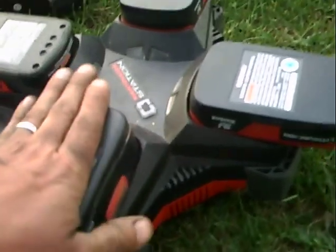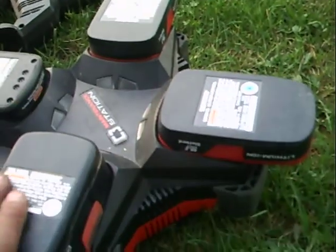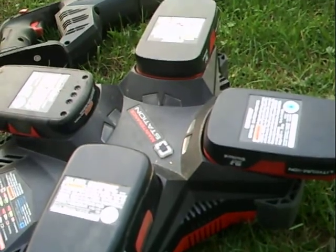One of the things you can do too — when you're using the bigger tools and discharging them really fast, batteries get kind of hot. But they don't get hot at all running like this, so you can immediately put them right back on charge. You don't have to wait for them to cool off.